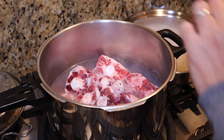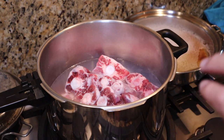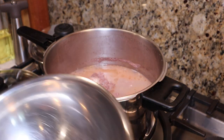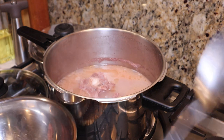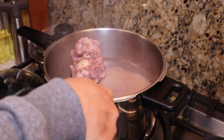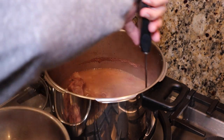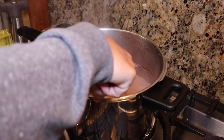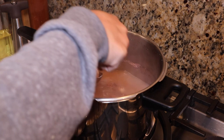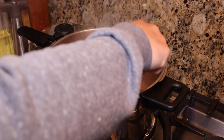So what we're going to do is when this comes to a boil, we'll let it boil for 30 minutes and then dump the water and clean the meat. I think we're done parboiling the oxtails. I gave this about 30 minutes to boil. As you can see, the water kind of got creamy — that's all the scum and stuff that you don't want in your soup.